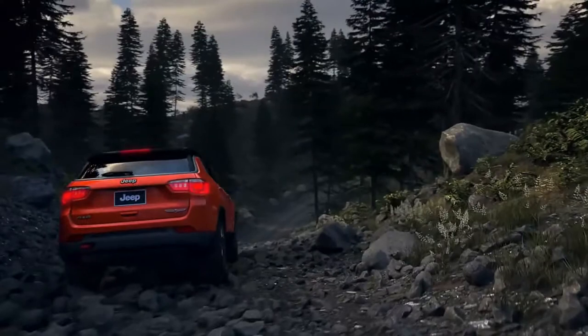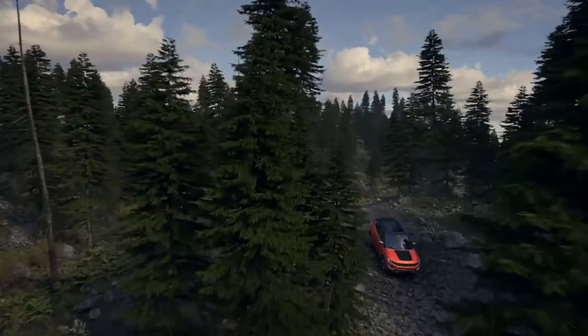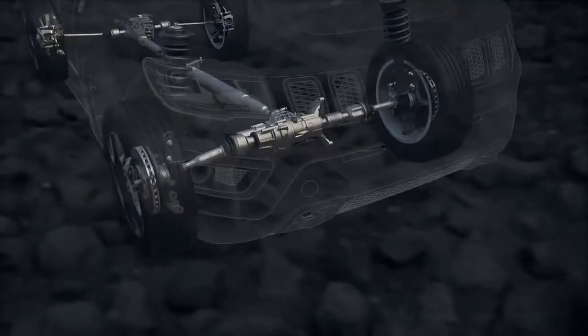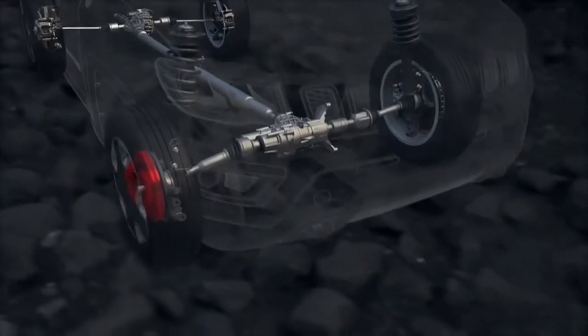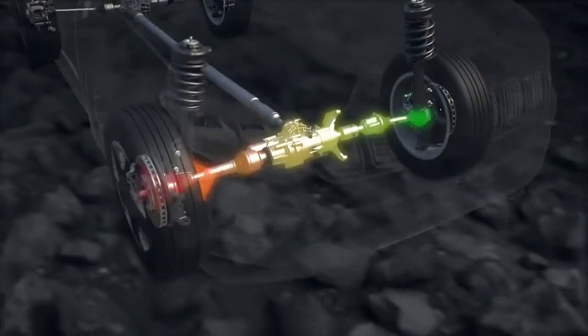The brake lock differential is a special traction control feature that offers similar performance to a locking differential. If a wheel has lost traction and is spinning freely, the system will automatically apply brake pressure to that wheel, which allows more torque to go to the opposing wheel that has traction.